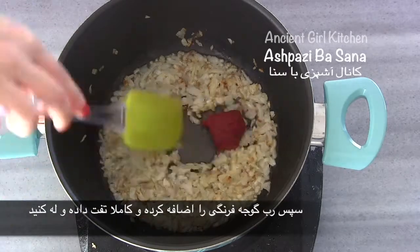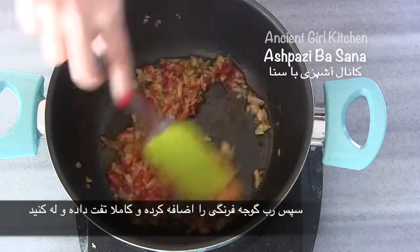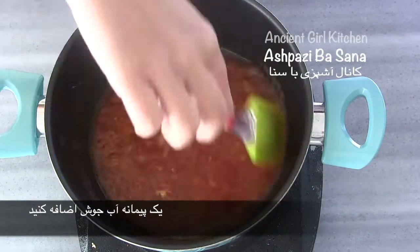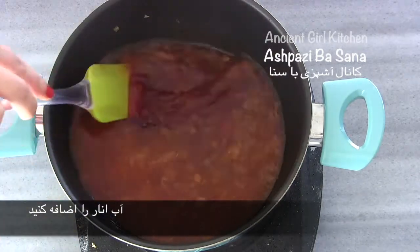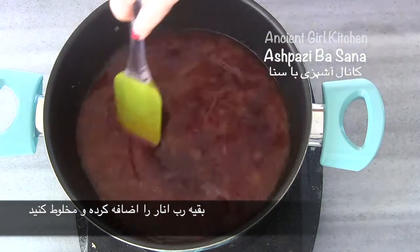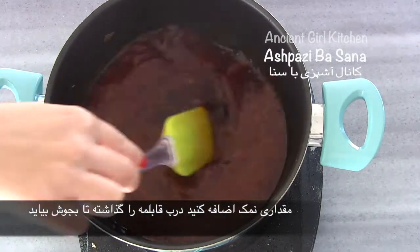Then add the tomato paste, mix it, and fry it for a few seconds. Add one cup of boiling water into the pot and mix. Add the fresh pomegranate juice as well, then add the rest of the pomegranate paste and mix everything completely. Add some salt to taste, cover the pot, and bring it to the boil.